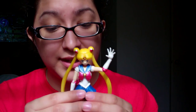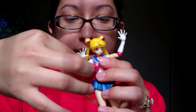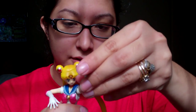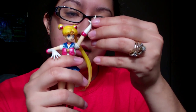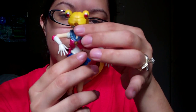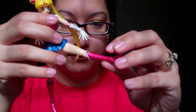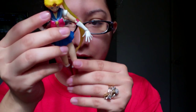Her arms move in several ways — you can pose this girl however you want. You can bend her elbow, and her wrist moves up and down and side to side as well. Her torso at the bow also moves up and down, and a little side to side. And her legs are very poseable too. She is just very, very poseable.